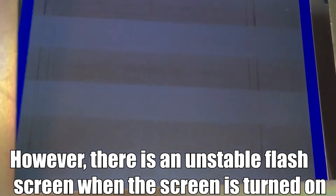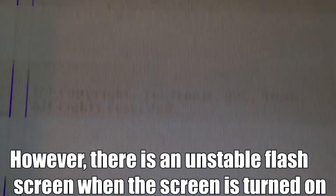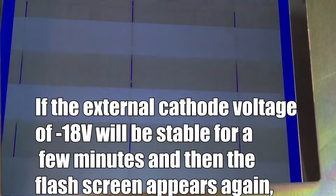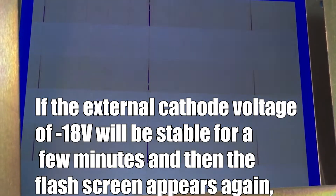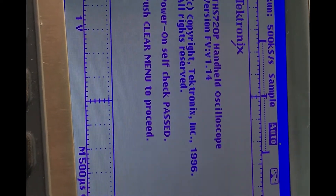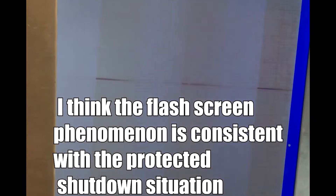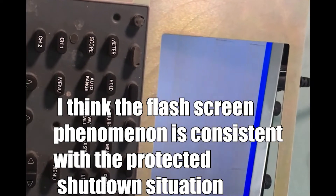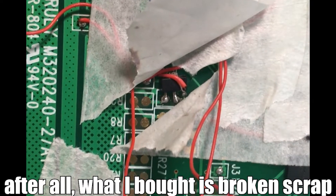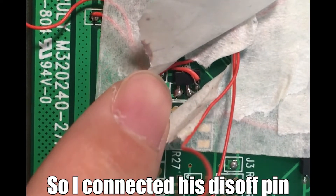However, there was an unstable flashing screen when powered on. Applying an external cathode voltage of 1,080V would stabilize it for a few minutes, but then the flashing would appear again. I think the flash screen phenomenon is consistent with a protection shutdown situation — it's likely a problem with this cheap screen. After all, what I bought is broken scrap. So I connected a pull-up resistor to its shutdown pin.